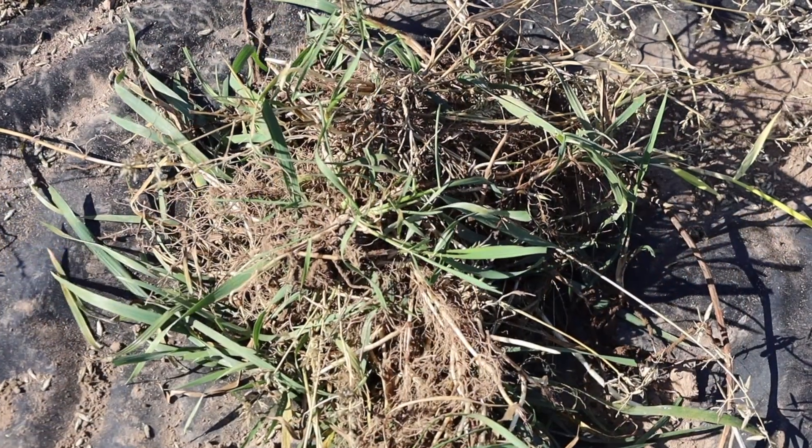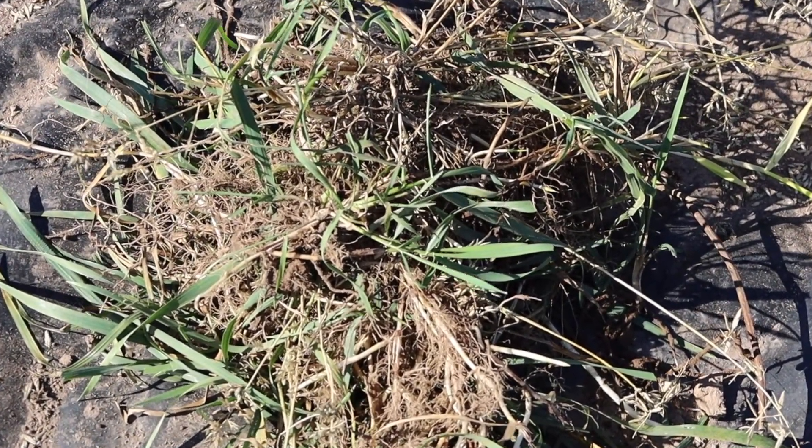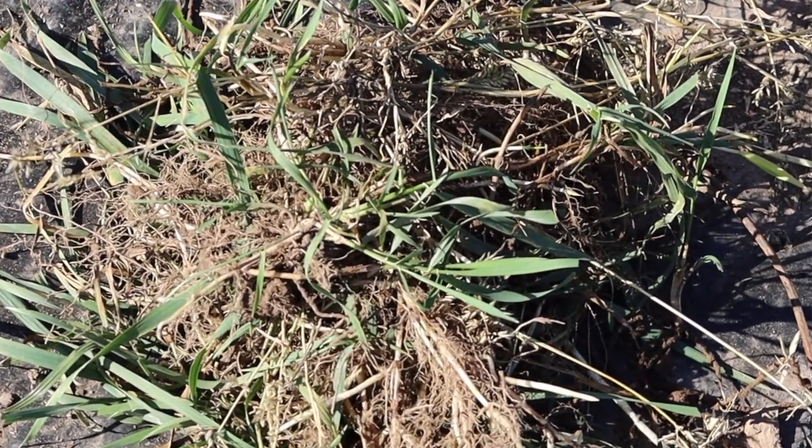We're digging up quack grass. Quack grass is an introduced grass species from the steppe of Asia. I'm not sure exactly how or when it came over — sometime in the 1800s — and it has made itself known. It's a very invasive species, and if you have it in your garden you're probably thinking badly of it.